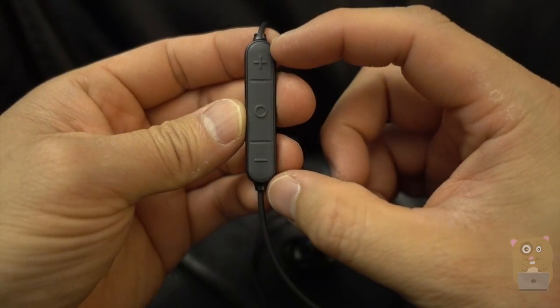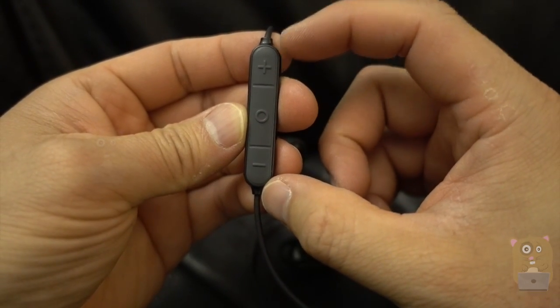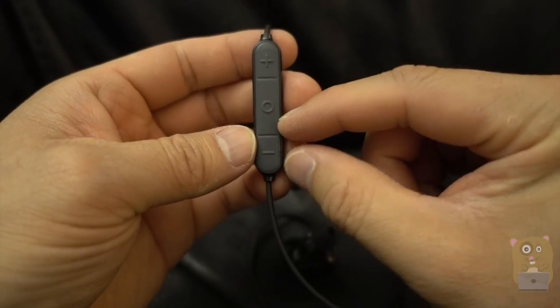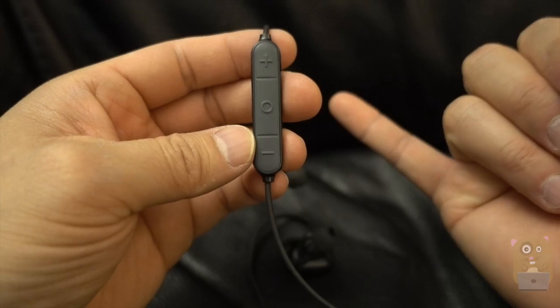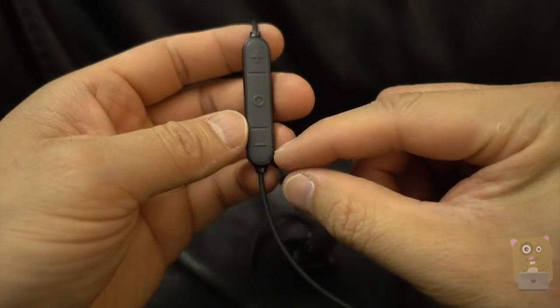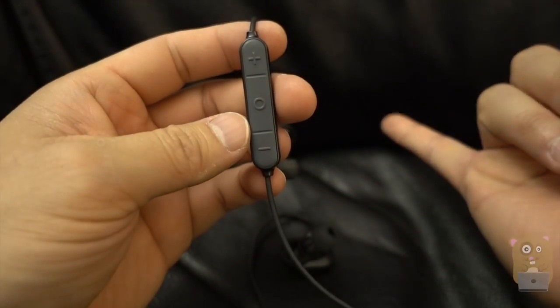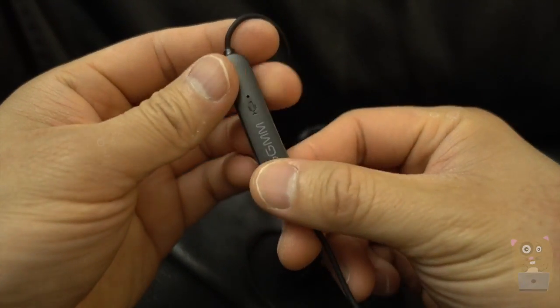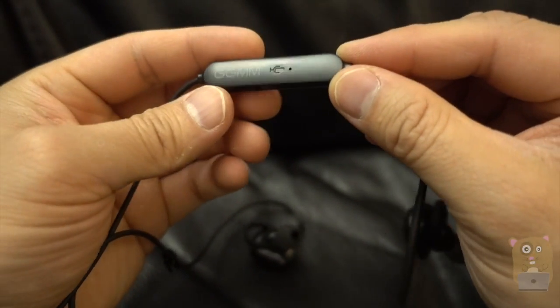And this is the earbud. Here's the control panel. From the top, we have a positive — this represents go forward track or increase the volume. The circle button is for answering phone calls, play, and pause. And here's the minus for rewinding the track or lowering the volume. Right here is the microphone.